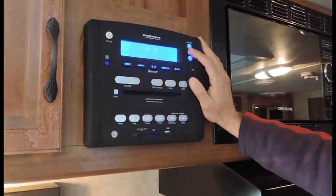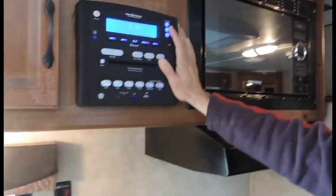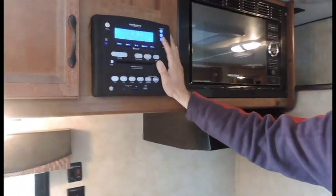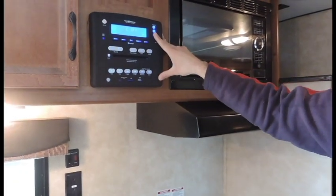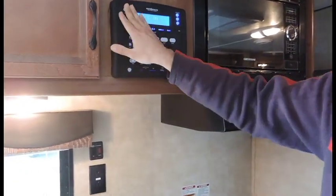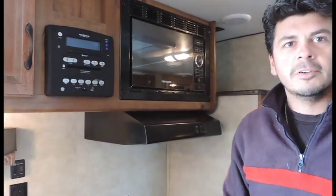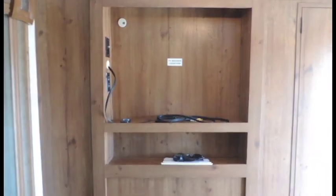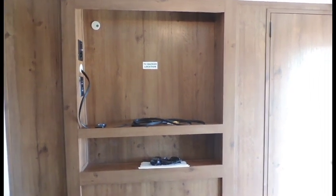Button A is going to work the inside. Button B is going to be the back side of your speakers for the inside as well. And if you do have outside speakers, C will operate your outside so you can listen to the stereo as you're sitting outside at the campfire. The stereo is also a built-in DVD player — hook up a television and you can watch a movie right through your radio going to your television.